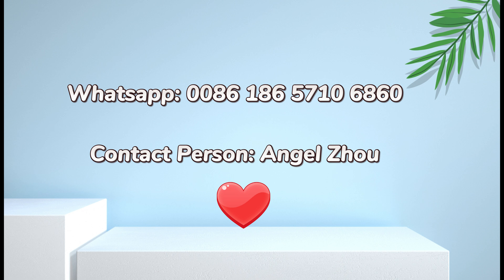Welcome to China to visit us. Thank you for your kind watching.